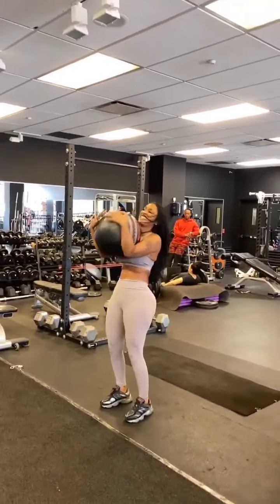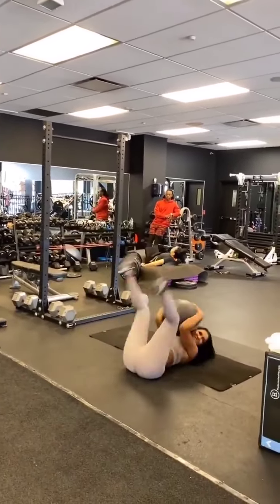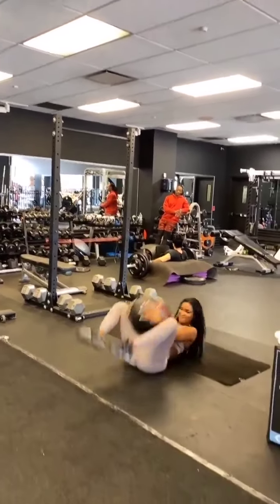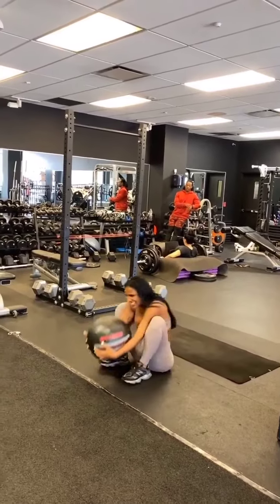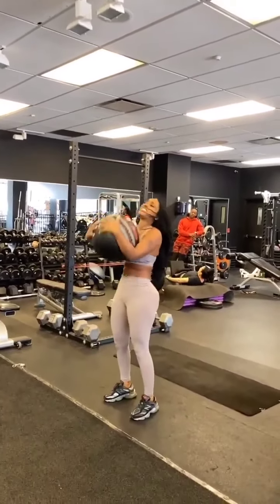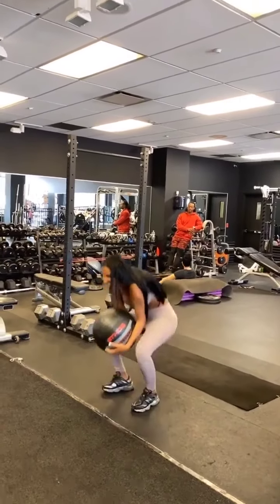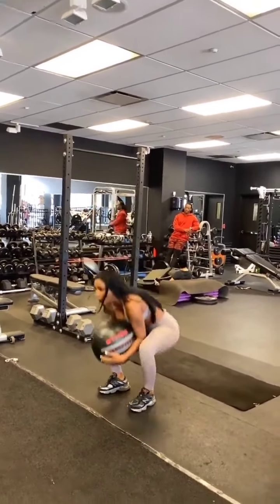Again. Four. Good. Up. Five. Good. Get up. Six. Come on. Push. Push some legs. Yep. That's seven. You got three left. Come on.